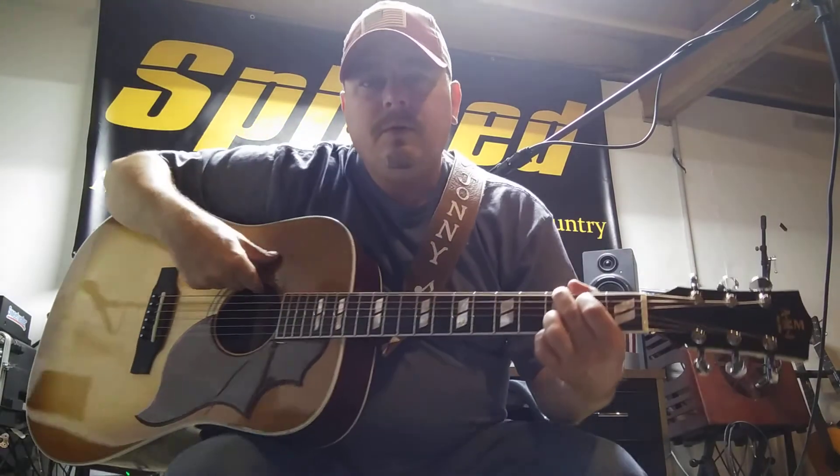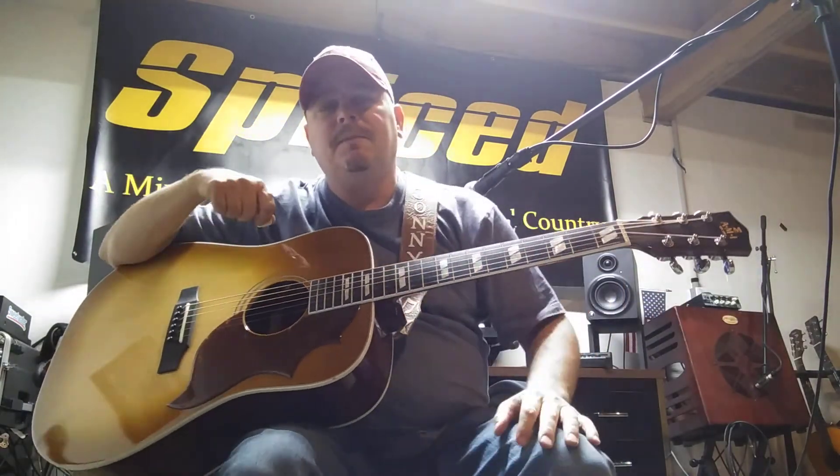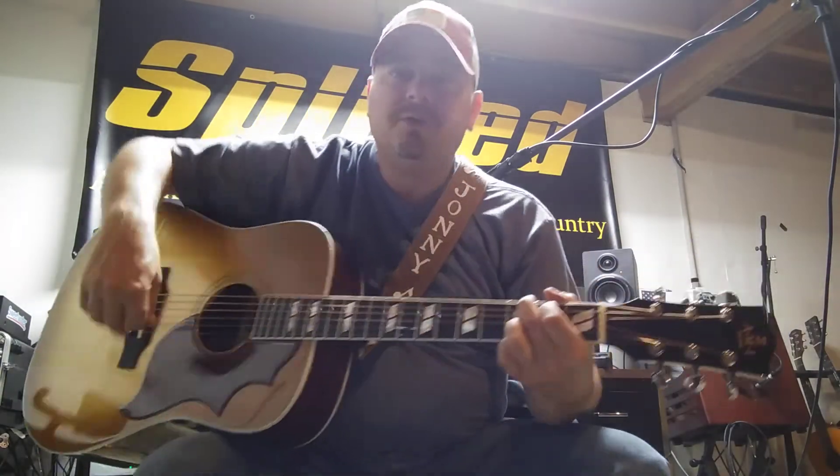So overall, it's not a bad little guitar that AMI put out — the DM AG5. It's as close to a Hummingbird as you can get.